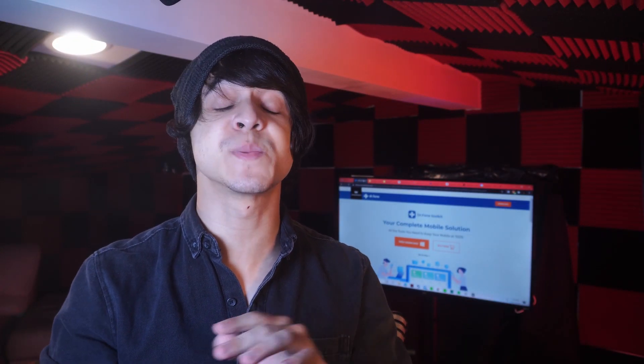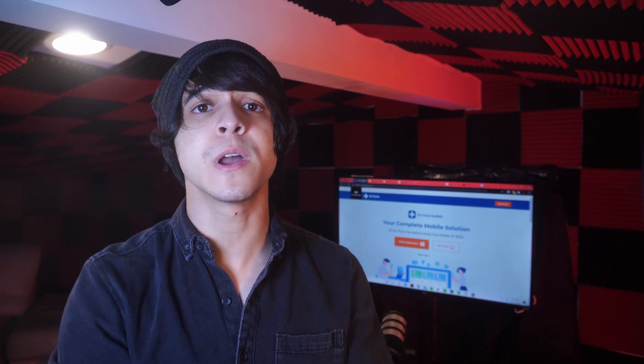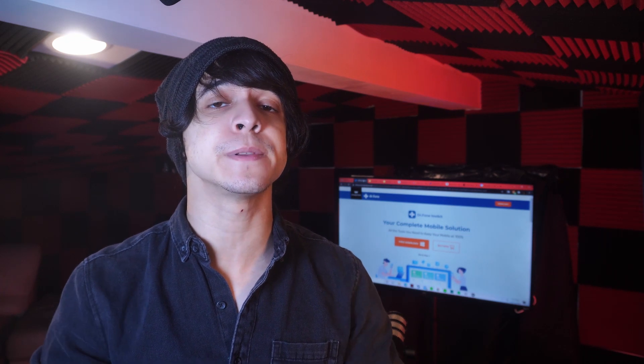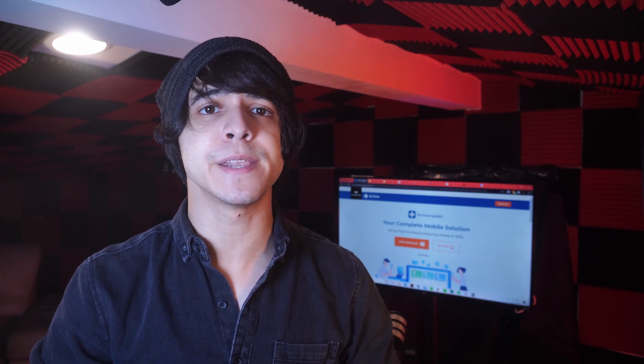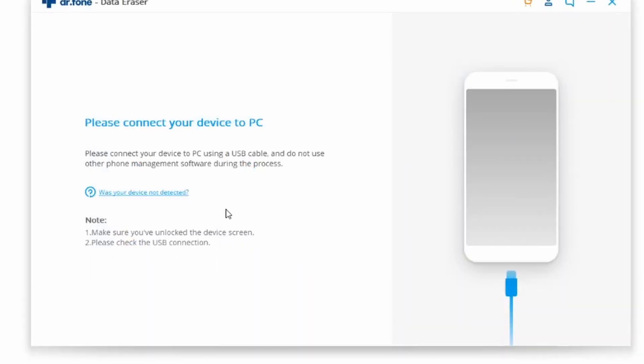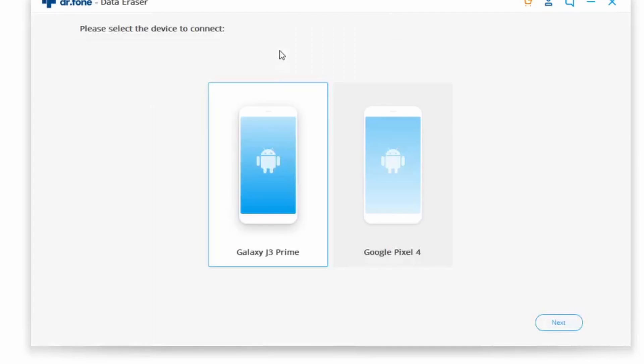The first method is going to be through Dr. Phone Data Eraser. This is going to be one of the best methods of doing so when it comes to wiping your Android device completely clean. Do make sure to download Dr. Phone from the link in the description and then follow these steps. First, go ahead and launch Dr. Phone, click on Data Eraser, establish a connection between your Android device and your computer, and enable the USB debugging option on your phone.